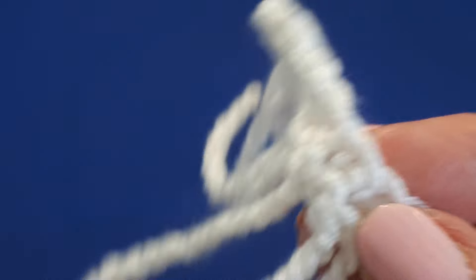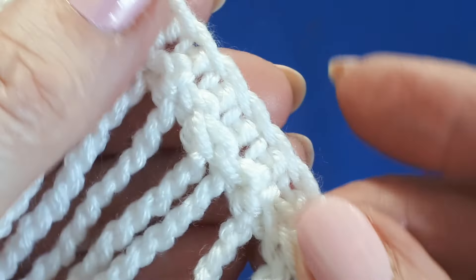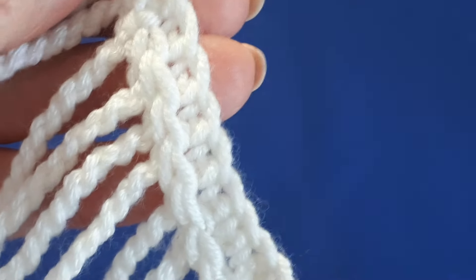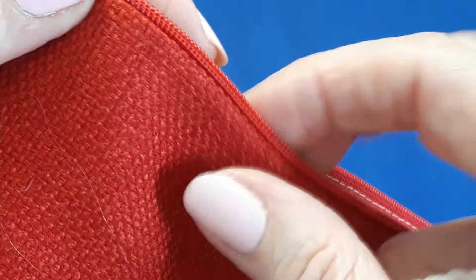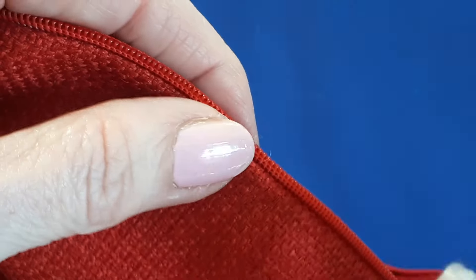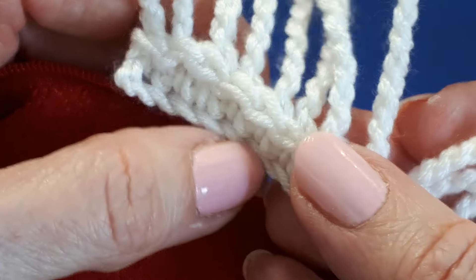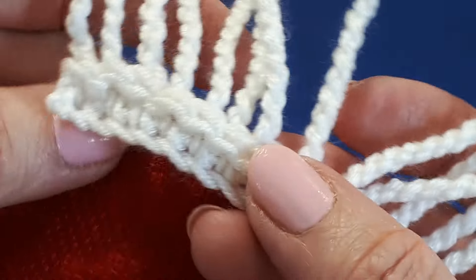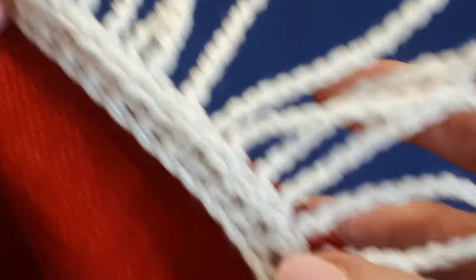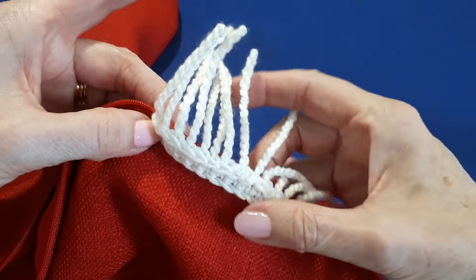Another thing is, if you'd like to sew this fringe — supposing you were making this little fringe edging as it is — you could sew this to an existing project. For example, this is a cushion cover that's already been made. You could attach it and sew it onto an existing project to add a fringe effect to an existing piece of work.